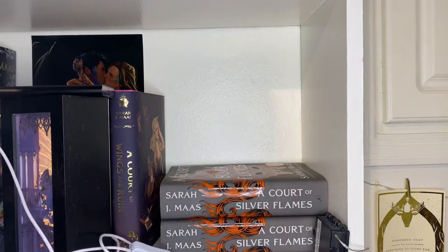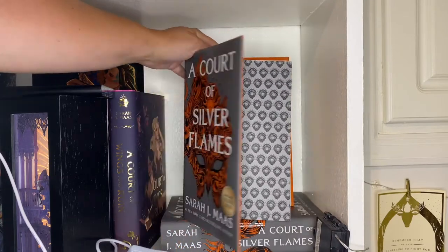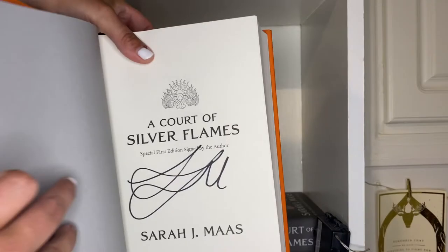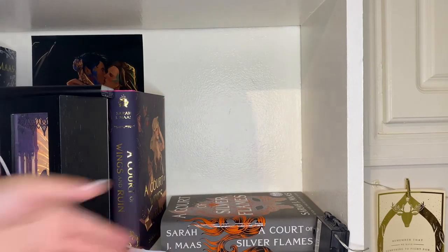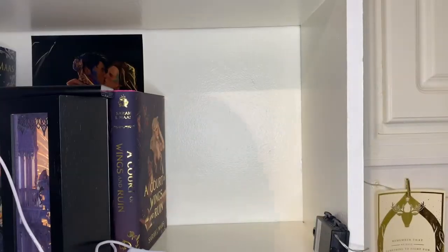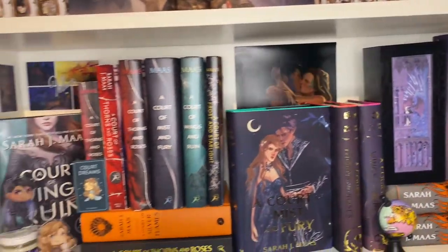My last two ACOTAR books are both editions of A Court of Silver Flames. One is the Barnes and Noble exclusive, which has special bonus scenes — a Feyre and Rhys bonus — and is also signed. The other is from Books-A-Million with a bonus Azriel scene, and it's also signed. In the back I have another Chapter 55 print of Feyre and Rhys, a bit more risque. That is the overview of my ACOTAR.